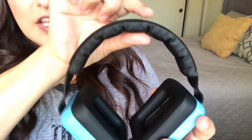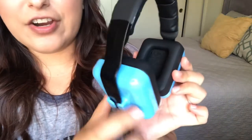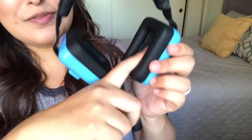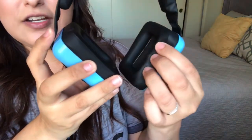They come in blue and pink. We got the blue for David, and this is what they look like. They are super cushiony up here around the head, and the area that covers the ear is super cushiony too. There's a sponge in there — I don't know if that's what absorbs all the noise — but there's sponge in there, and then this really cushiony material around the ear.